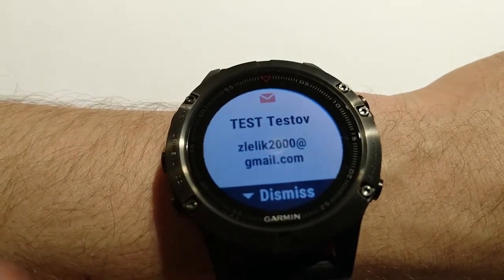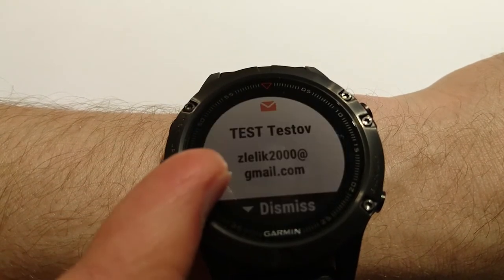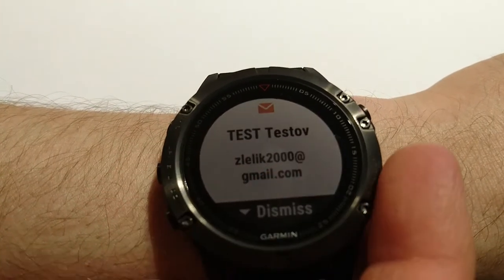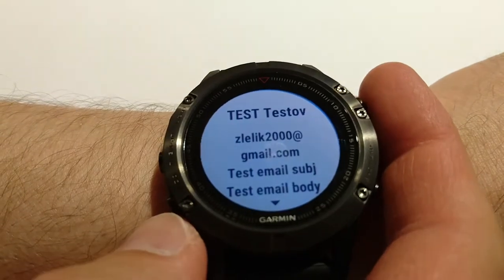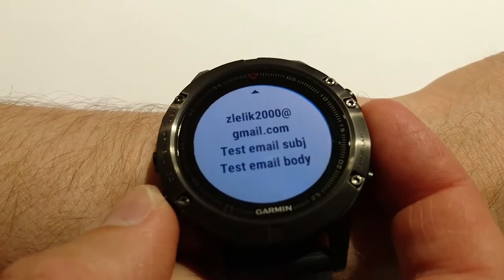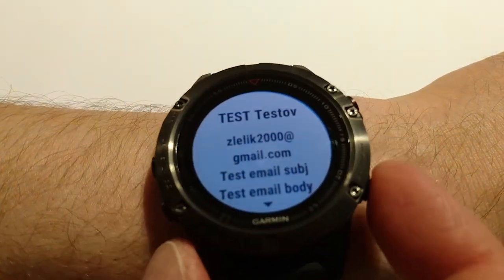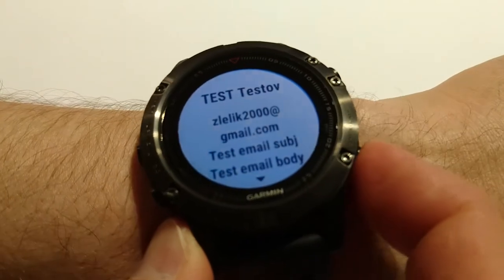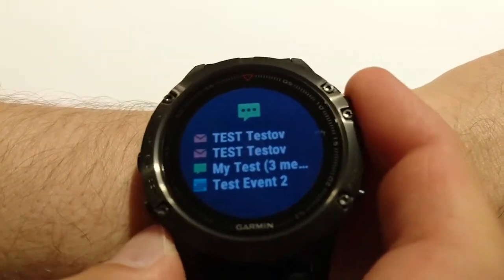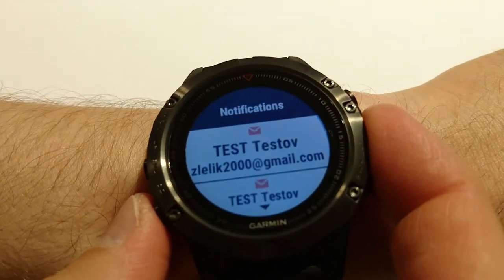Oh, there's an email. Okay, this is how the email looks like — I can see the sender and I can go and read the full message. Of course if there is a picture I cannot see it. From the notification widget I can scroll through notifications.